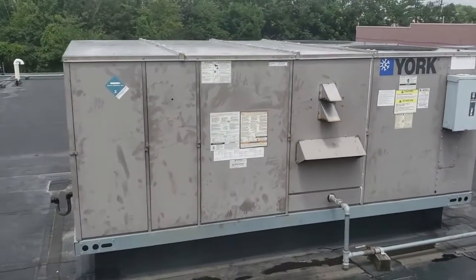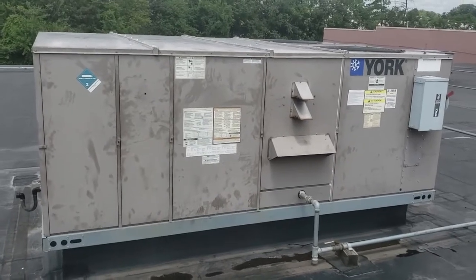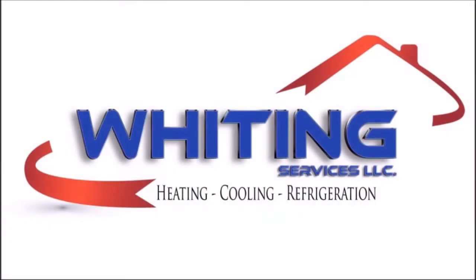We're all done. She's back up and running. Give us a call for any heating or air conditioning needs. Thank you.